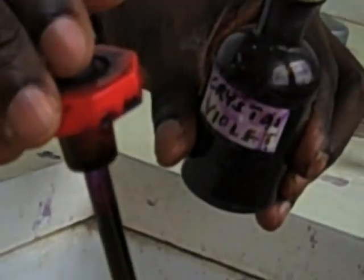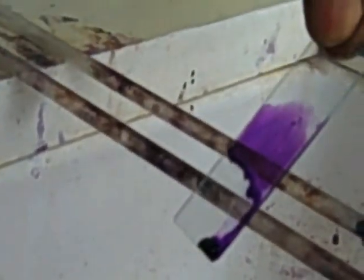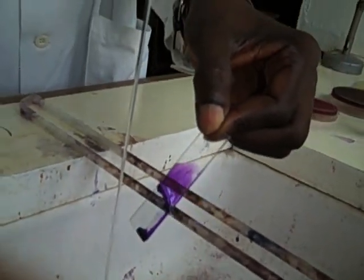Flood the smear with crystal violet for one minute. Then tip off the excess crystal violet stain and wash under gentle tap water.